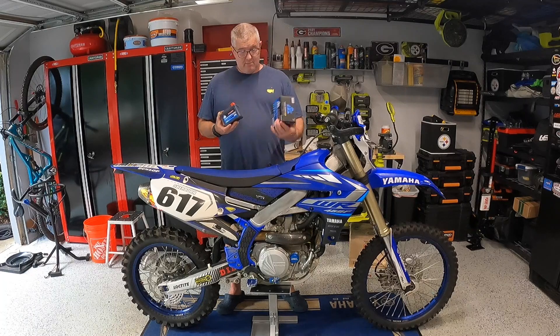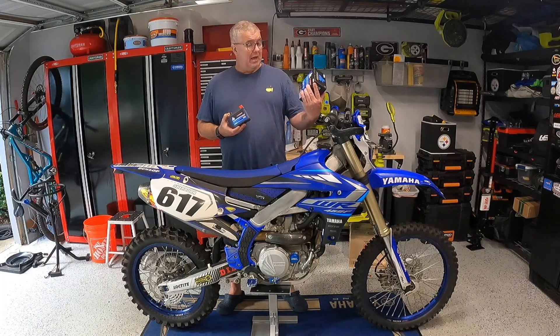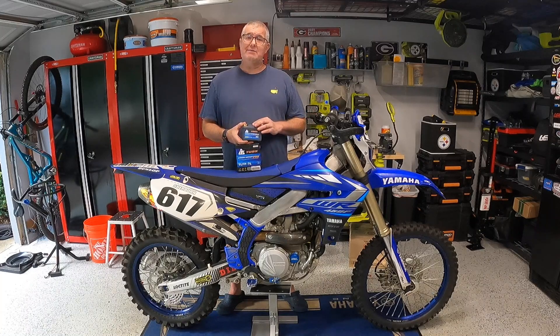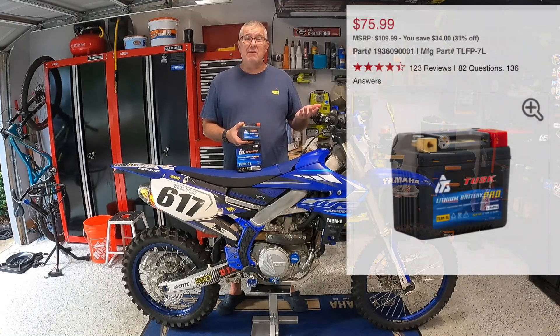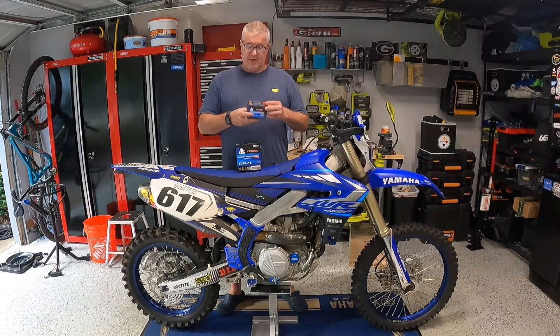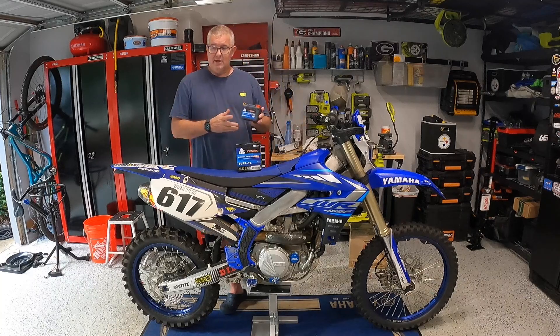So I thought this was a good time to pull out the old lead acid battery that weighs about five pounds. I just weighed this new one — this is the model TLFP-711. I bought it from Rocky Mountain ATV for about $75. This thing is really, really light.